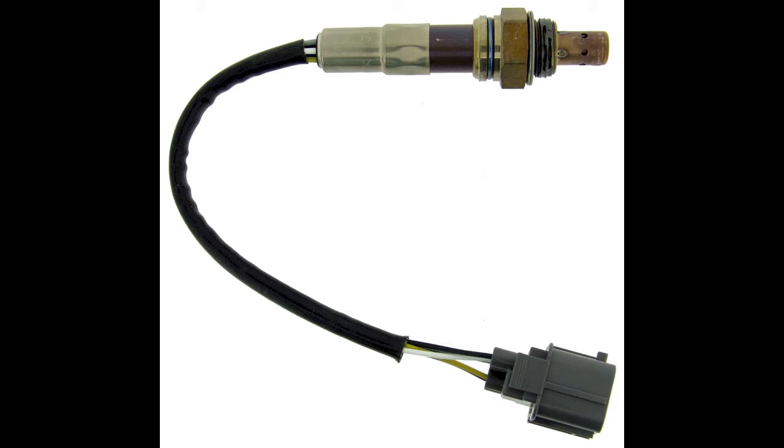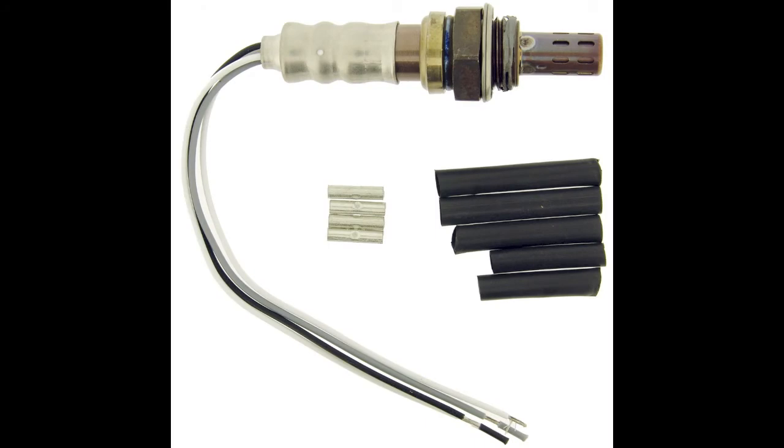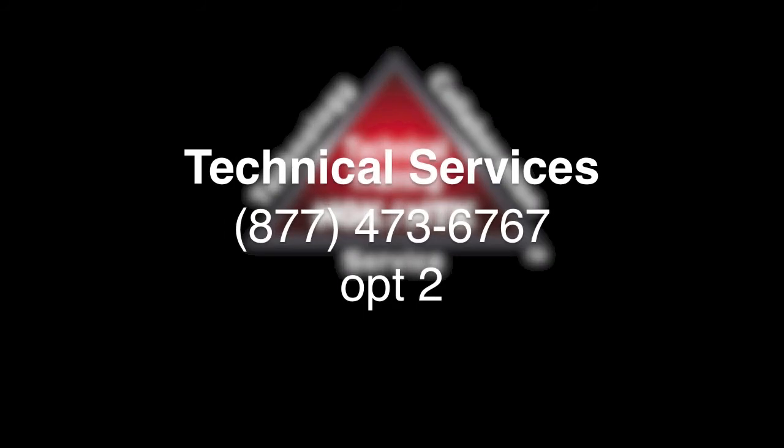What is a universal oxygen sensor? A universal oxygen sensor operates the same as an OE sensor; however, it does not come equipped with an OEM-style connector. Installation requires splicing the OE connector to the oxygen sensor.